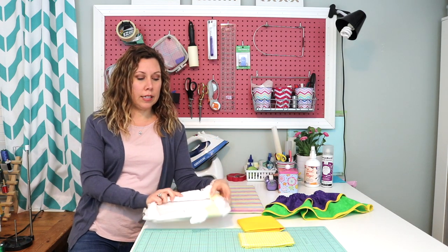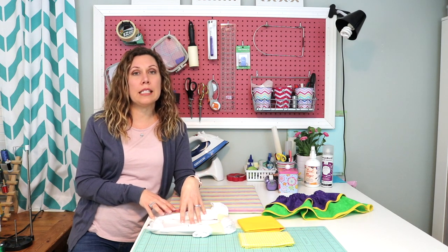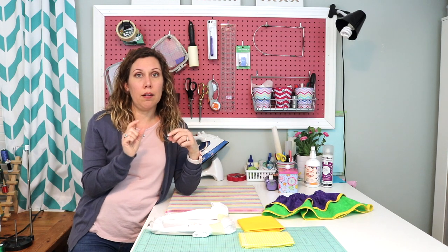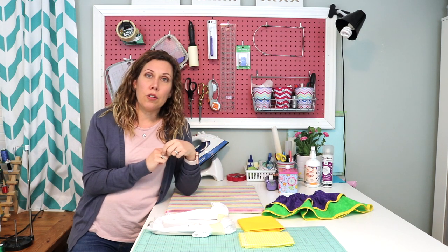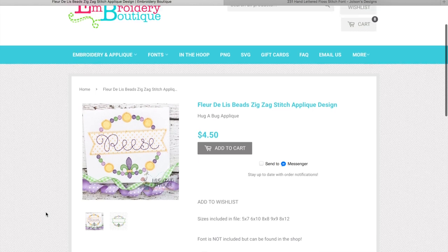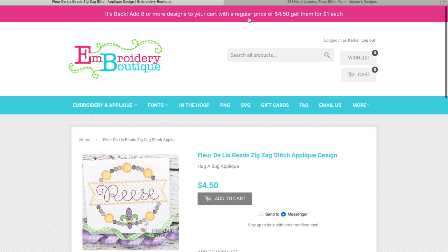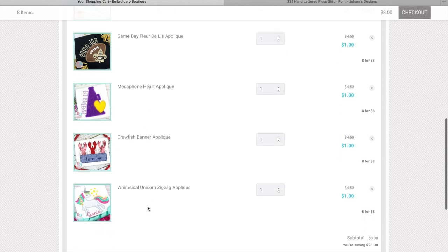Next I'm going to show you how I go online and purchase embroidery designs, then use a software program called Embrilliance Essentials to upload the design, add a name, move it around, and resize it slightly. Today I'm going to be purchasing this design from Embroidery Boutique for my daughter's Mardi Gras shirt. It's normally around four dollars and fifty cents, but there's a sale — if you buy eight or more you get them for a dollar each. I already have eight designs in my cart, including some more Mardi Gras and other cute designs for my girls, so now I'm going to check out.